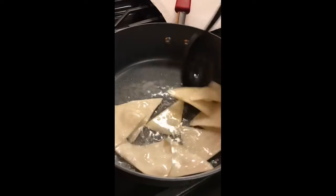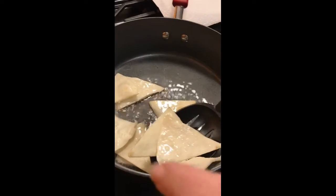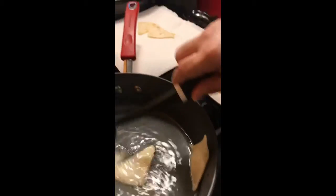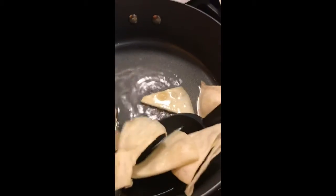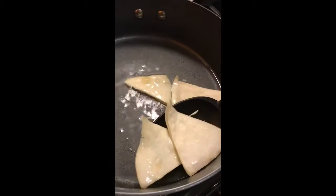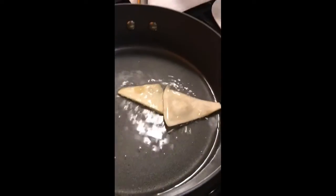Those are about done. Just take them over and drop them there, and as soon as they sit for a couple of seconds — as long as they're still hot — that's when you stick them in your bag of cinnamon sugar. I'm going to cook the rest of these up and I'll be right back.